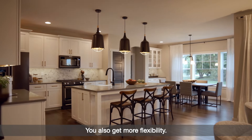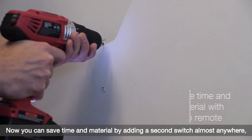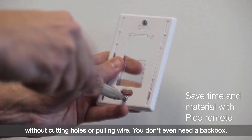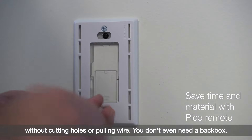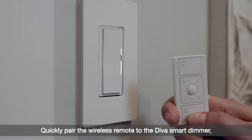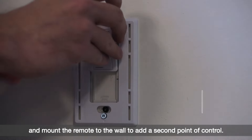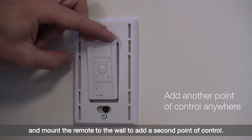You also get more flexibility. Now you can save time and material by adding a second switch almost anywhere without cutting holes or pulling wire. You don't even need a back box. Quickly pair the wireless remote to the Diva Smart dimmer and mount the remote to the wall to add a second point of control.